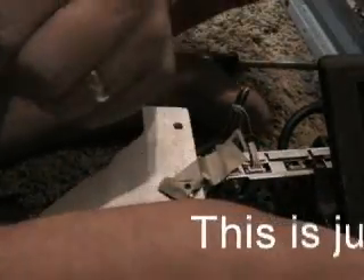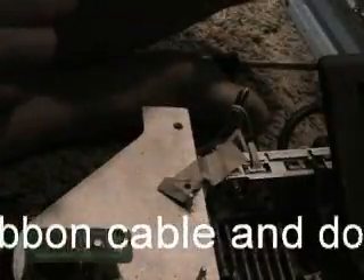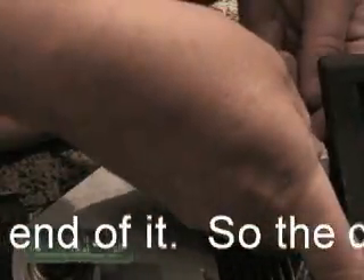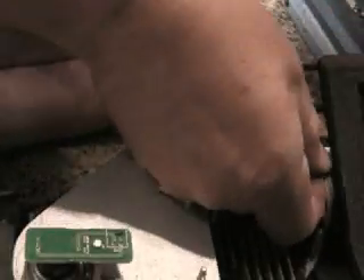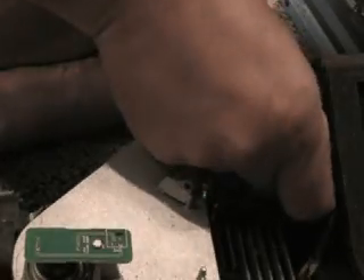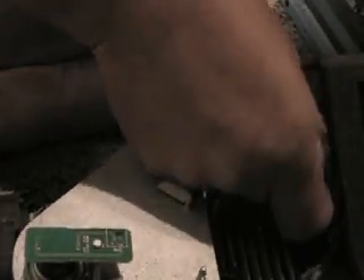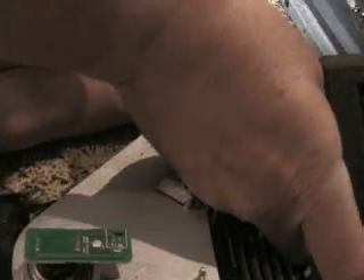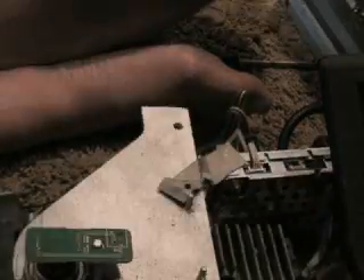That one was a little more difficult. That cable doesn't look right, does it? I can't even see a connector in there. It just slides right in — I think that's it. We'll see.